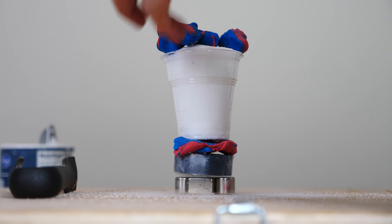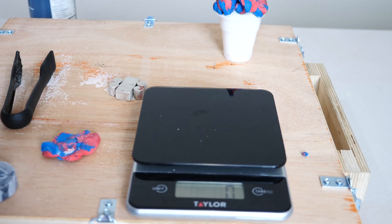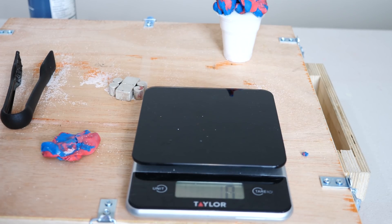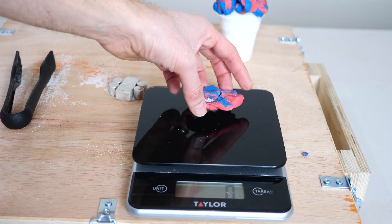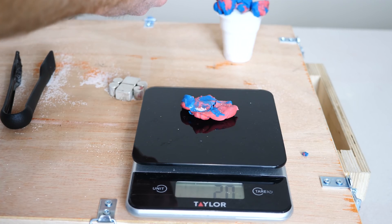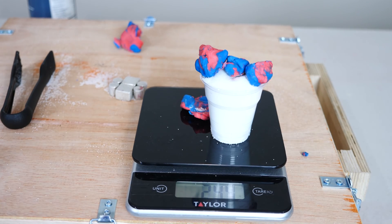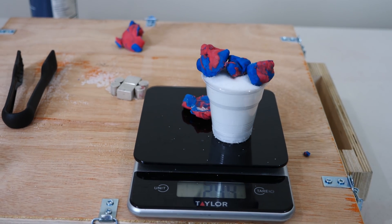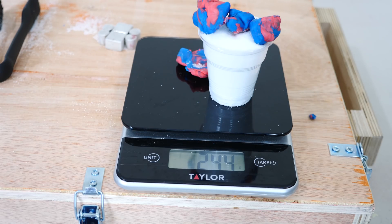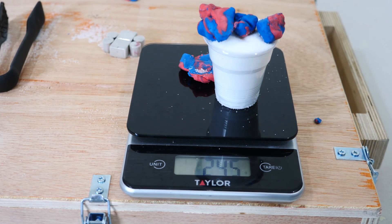I'm going to add this whole other piece on and see if we can get it to balance. That's too much. So our superconductor weighs 18-19 grams. This is our bottom piece, and everything on top — 244 grams. So it could hold 13 and a half times its own weight. That's insane. I'm sure we lost a little salt along the way, so we'll call it 245 grams.